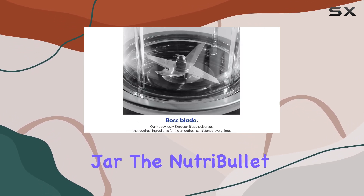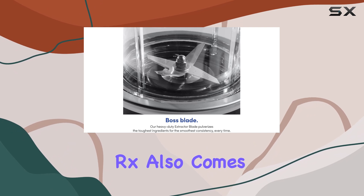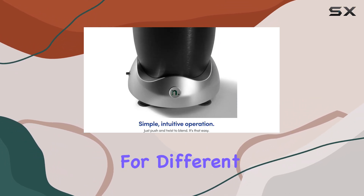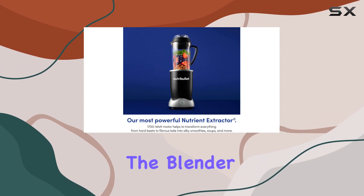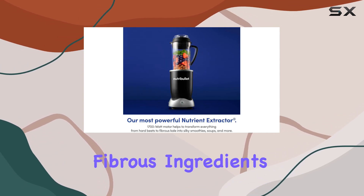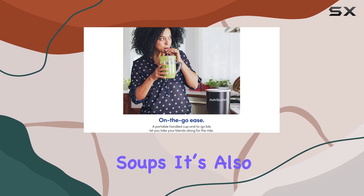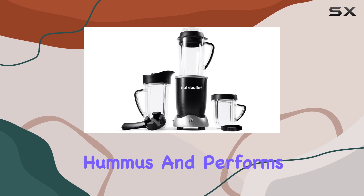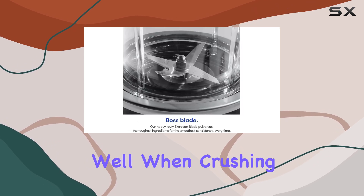In addition to the 32-ounce jar, the Nutribullet RX also comes with 40-ounce and 24-ounce jars, providing flexibility for different blending needs. The blender excels at pureeing fibrous ingredients like kale, making it great for smoothies and soups. It's also effective for thick mixtures such as nut butters and hummus, and performs well when crushing ice.